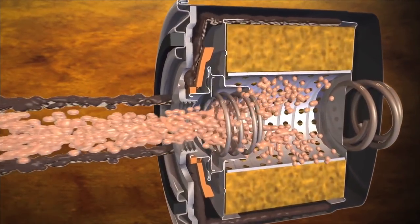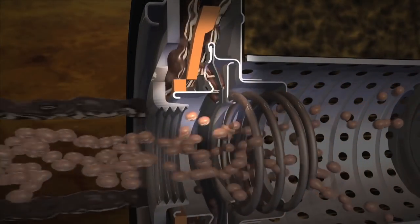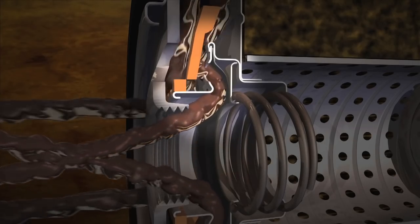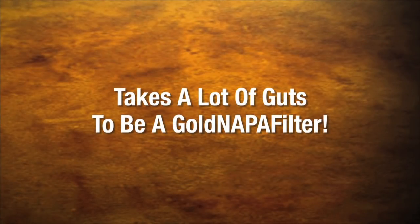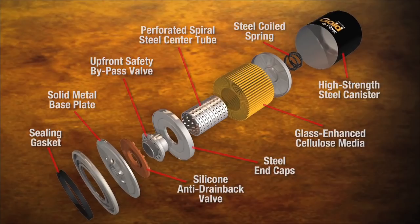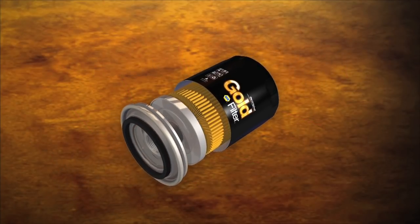NAPA Gold filters use the upfront style of valve that keeps oil from washing over the contaminated media, carrying dirt back into the engine in a filter bypass situation. The sum of the quality components of the NAPA Gold filter and the structural integrity of its design are what make it the gold standard of oil filters.